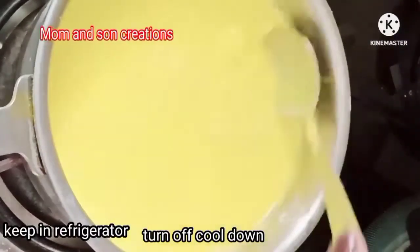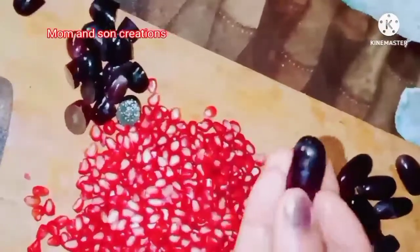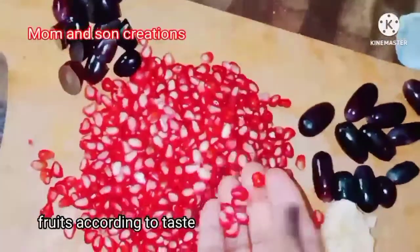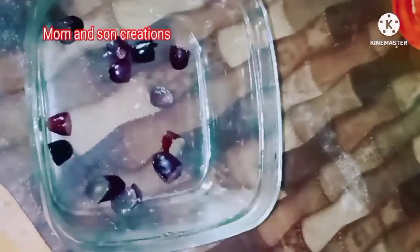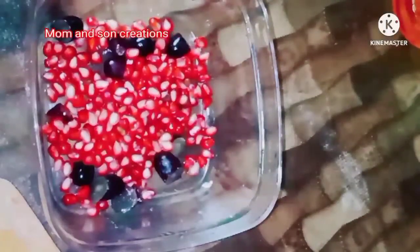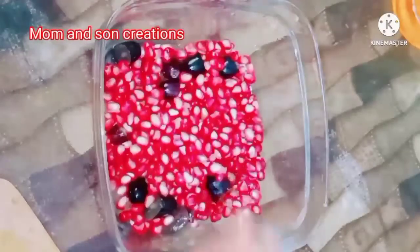Now we add fruits and mix. We add black grapes and seeds. We add ginger and banana. We add the fruits into the mixing bowl and mix. We add the grapes and ginger. We will add in our banana pieces.